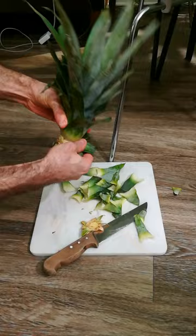I dip it in fungicide and leave it overnight to dry. The next day I plant it in soil and water it, and put it next to a window.